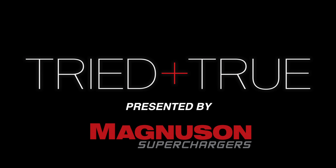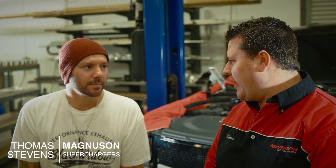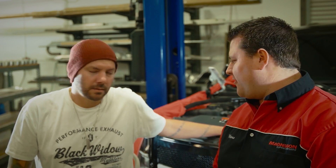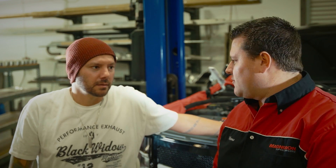We're going to install our TVS 1900 supercharger, air to liquid intercooled internal bypass. This same rotor pack that we're putting in this vehicle you can find in the new ZL1 Camaro. Factory supported, just top notch product.